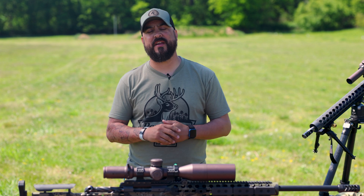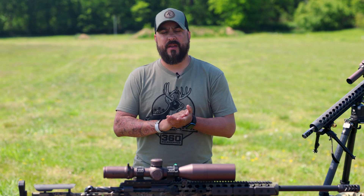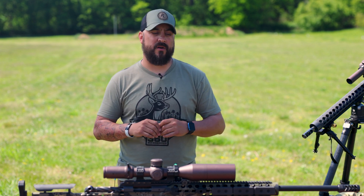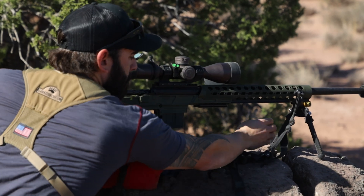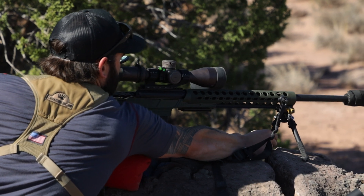Hey guys, I'm Remington Ambassador Dustin Sanchez. In the past video we talked about the basics that are needed for a successful range day. Now in this video we're going to talk about more of the gear that's needed to help you take a long range shot — we're talking about 500, 700, 1,000 yards and past. This is the gear that helps us get there.